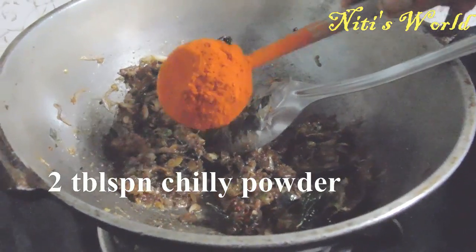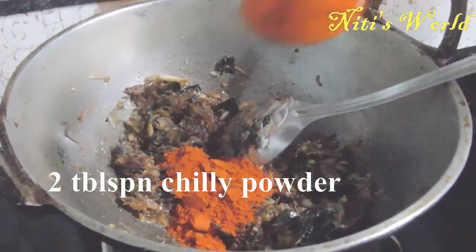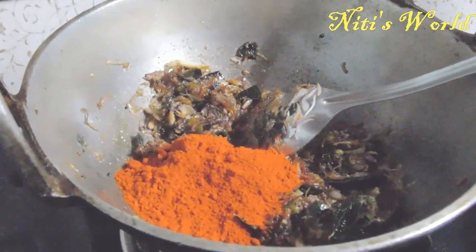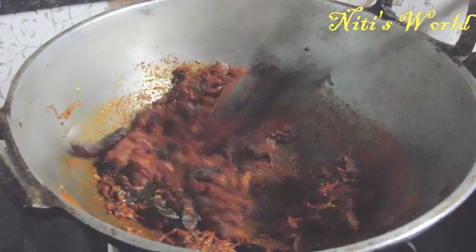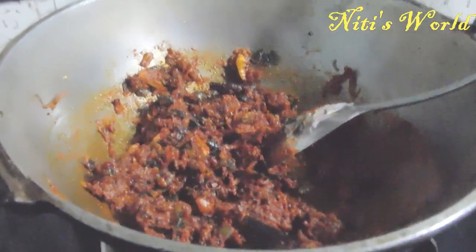Add 2 tbsp, 3 tbsp. Add 3 tbsp, add 1 tsp, add 1 tsp.